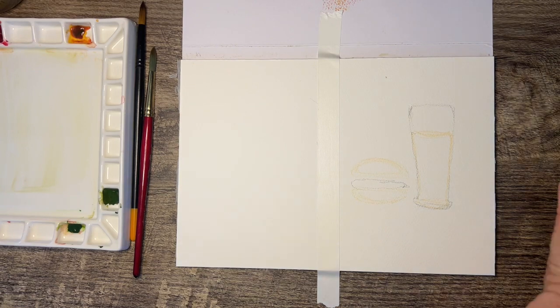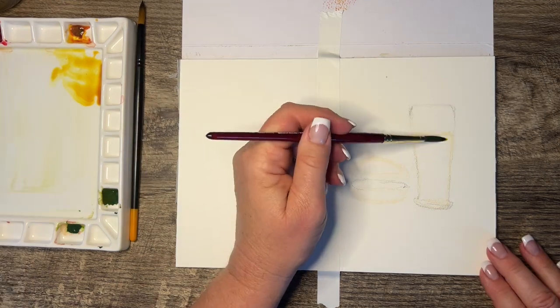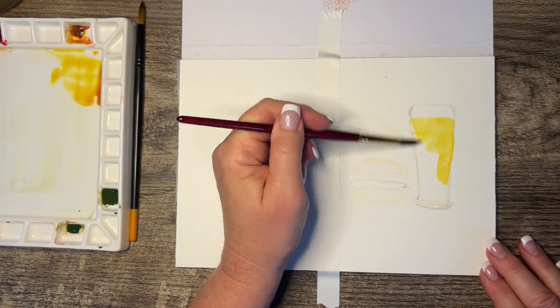And then I'm free-handing a burger next to it. My husband loves burgers and he loves beer, so I'm making him this Father's Day card.